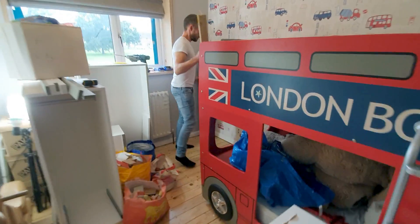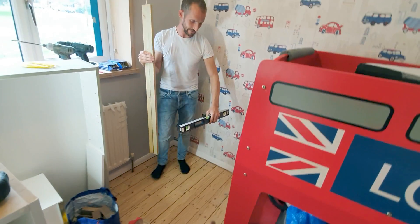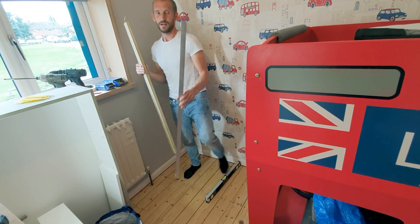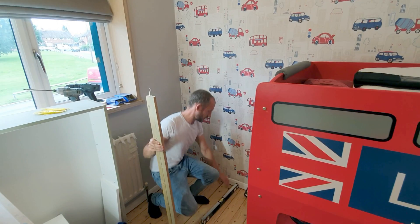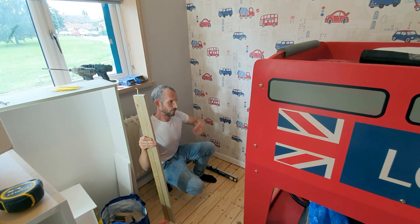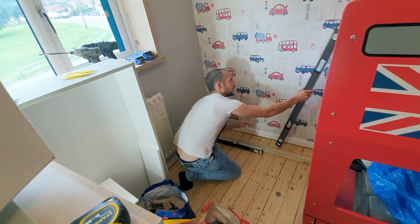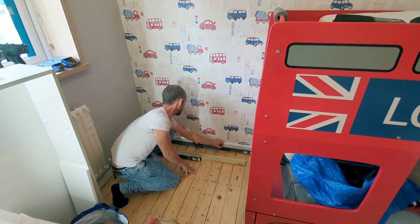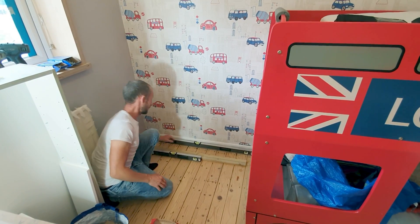We've got a short level to check the floor this way and see where the high point is, and a long level to see the high point along the whole floor as well. You don't want to use a small level when checking a long run — use the longest one possible. If you haven't got a long one, use a straight edge and put your level on that. We've got a small space here, so we put the level down and find our highest point, because that's where we're going to start packing up from.